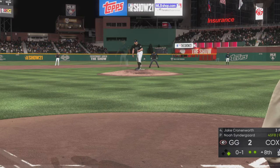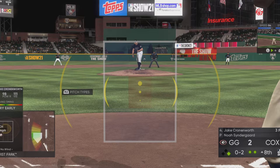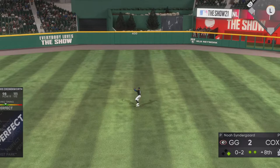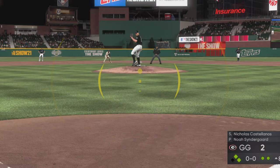To the plate now, Jake Cronenworth as he takes a called strike on the black. It's 0 and 1. Three hits in three trips to the plate for him so far. He tried to crush that ball and now perhaps needs to shorten up with two strikes. Nothing-and-two count, and the pitch — line drive — and that's a base hit into center field.